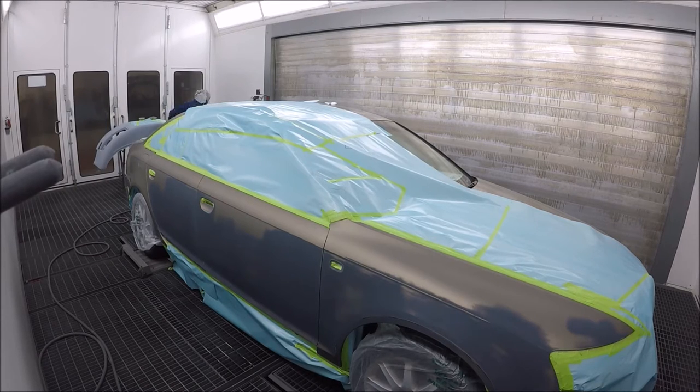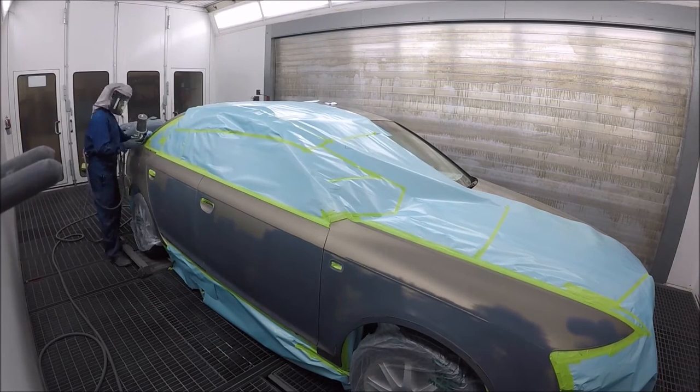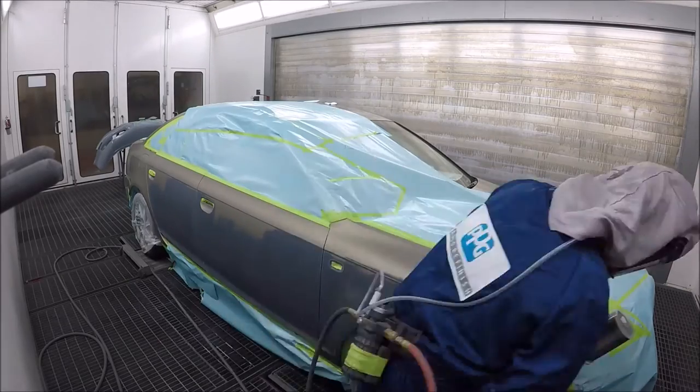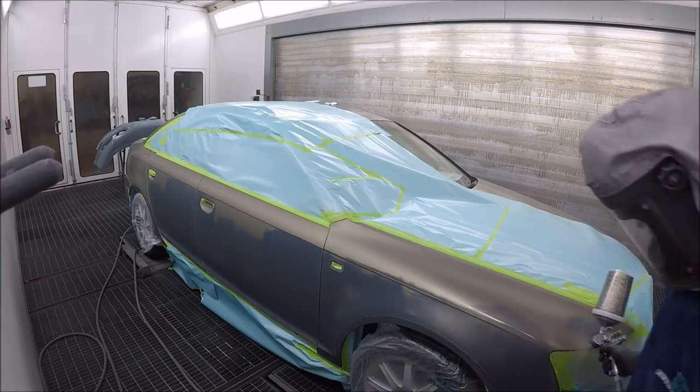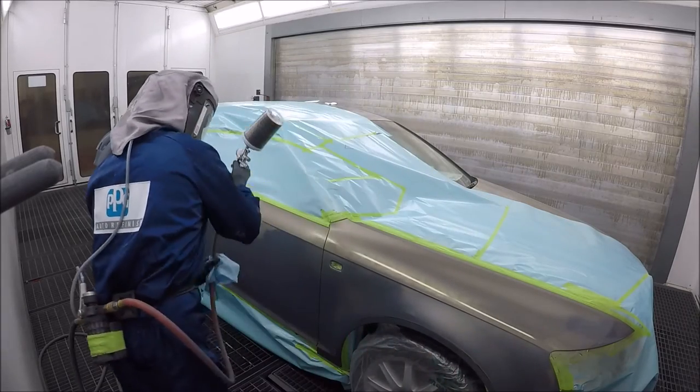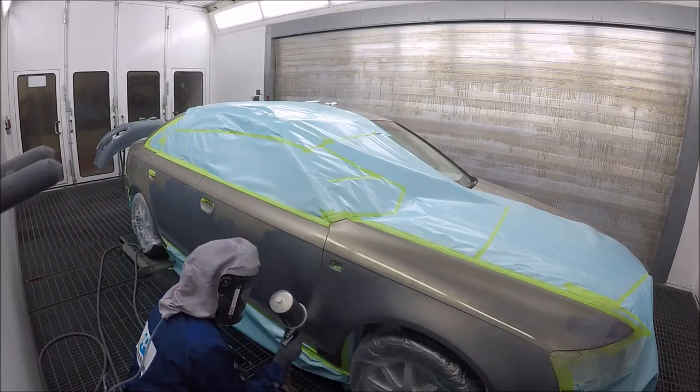Especially in the bumpers. Now putting on my first coat of base — just blowing it off, making sure it's clean first. First go of base: nice and light. You don't want to put too much on, or else you're going to run into problems. Put on one light coat.